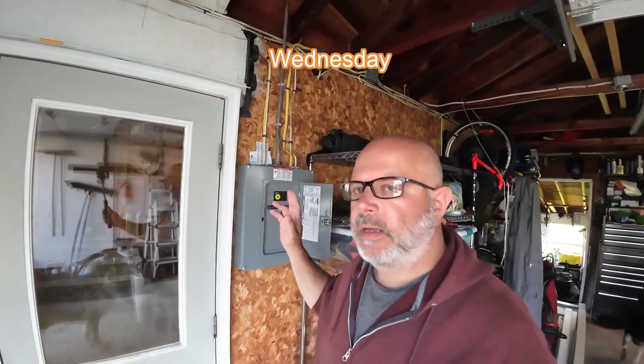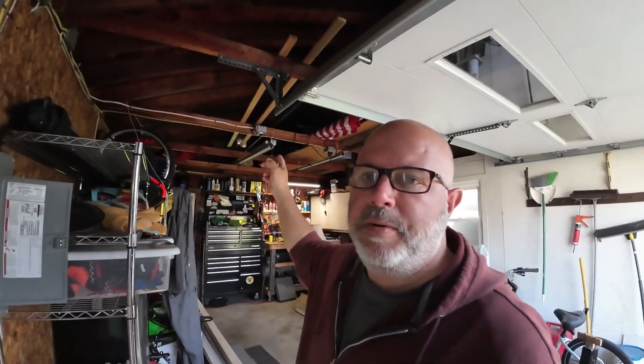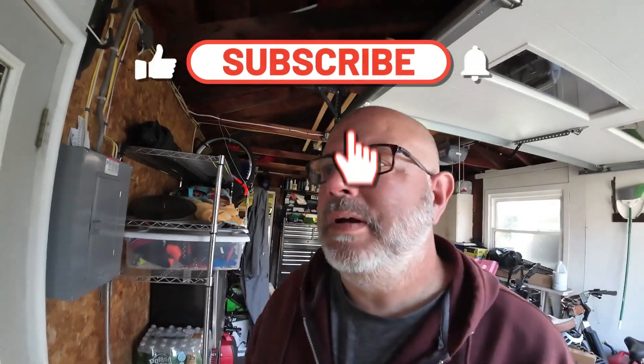You guys worked on a bunch of stuff today. We got the electrical all roughed in with the sub panel in the garage. We upgraded some switches, got rid of some really junky wire, and we also got a provision out of here for a smoke detector. So it's a few upgrades.